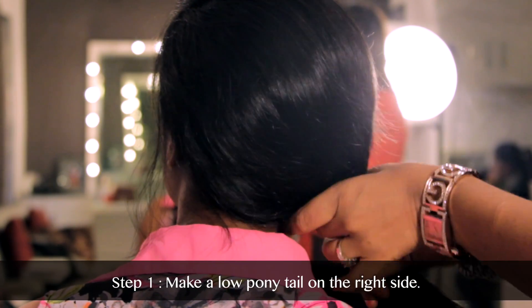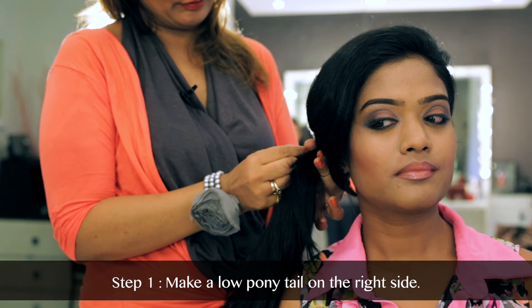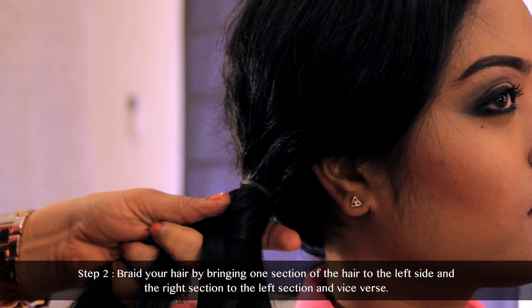What I'm going to do is take the entire hair and make a very, very low ponytail on the right side. After the ponytail is made, I'm going to start braiding.